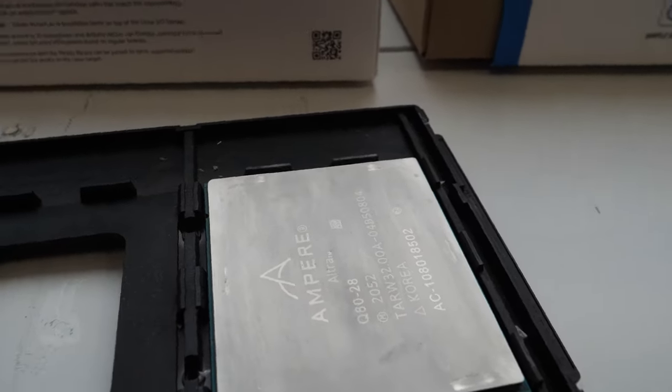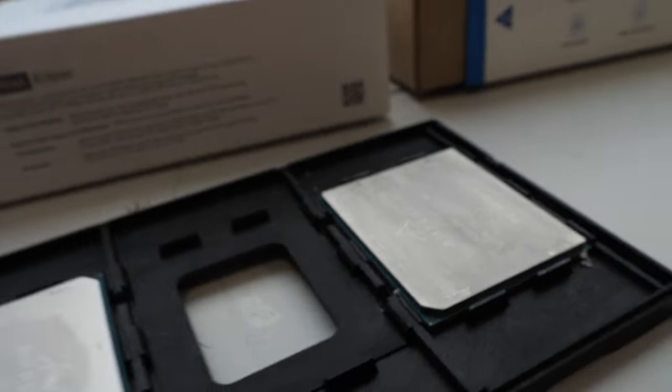Here we have some huge ARM processors at AD-Link. Hi Nicola! Please introduce yourself. I'm Henry, I'm a product manager at AD-Link and I'm responsible for most of the ARM designs.